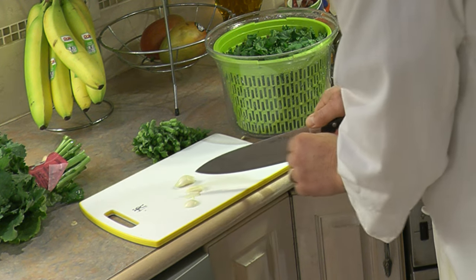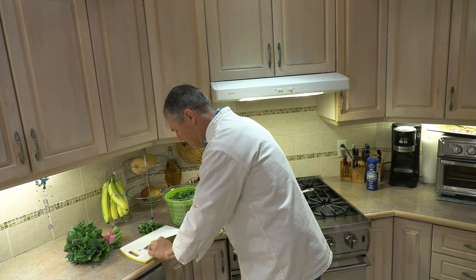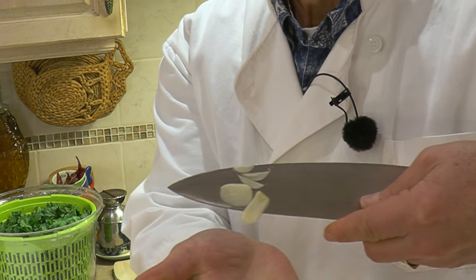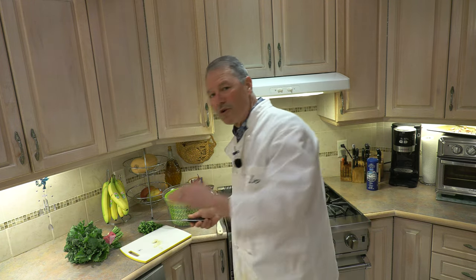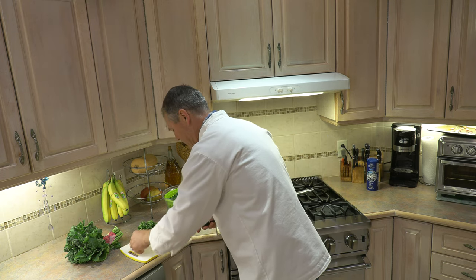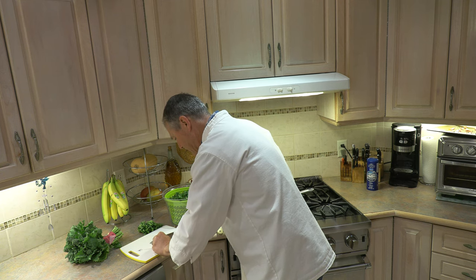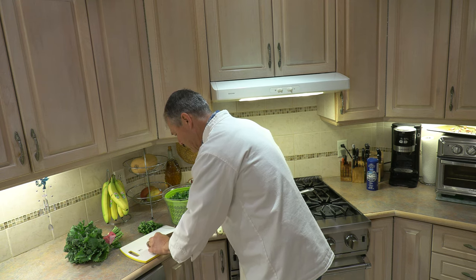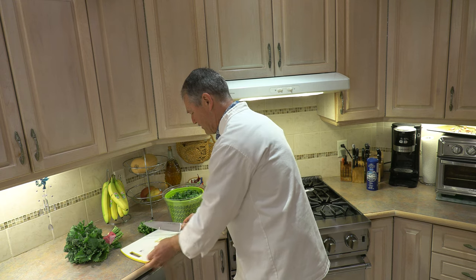And when you can't cut anymore because you can't hold it, just turn it on the flat side and continue. You see there — it's a nice flat, thin slice because what you're going to get with that is more contact with the oil and more flavor. I like to do that when I'm sautéing my rapini. Same thing — just slice it really thin, and when you can't hold it anymore, turn it over and continue slicing. Our garlic is sliced — two cloves of garlic.